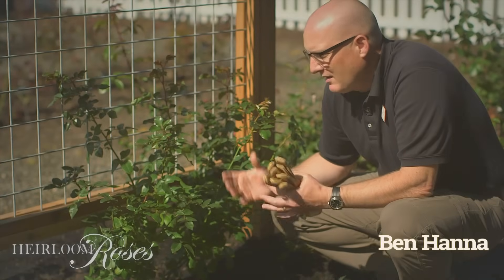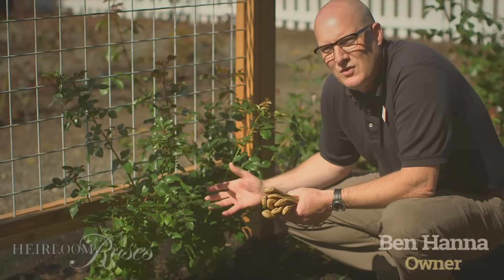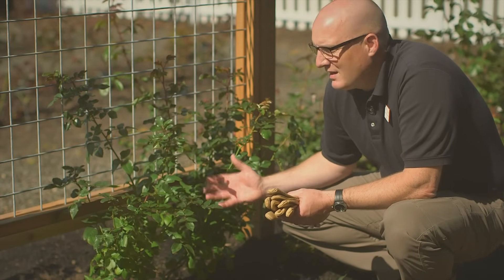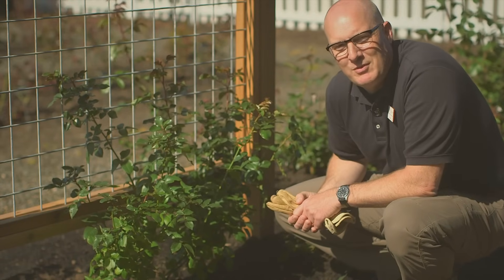So you have a new climbing rose that you're ready to get planted into the ground and trained onto a trellis. We're going to walk through a few basic steps on proper planting location and tips for making sure that that rose climbs onto the trellis and produces beautiful blooms top to bottom.